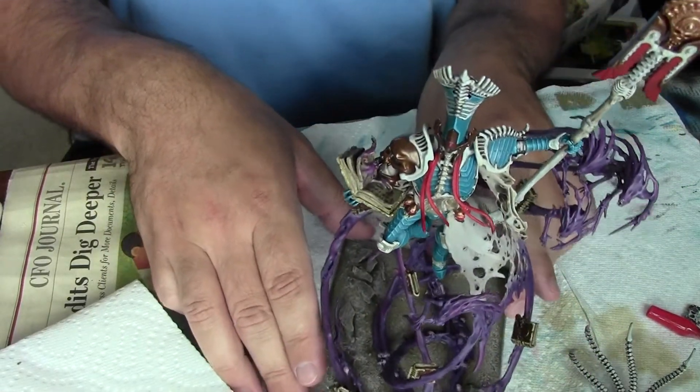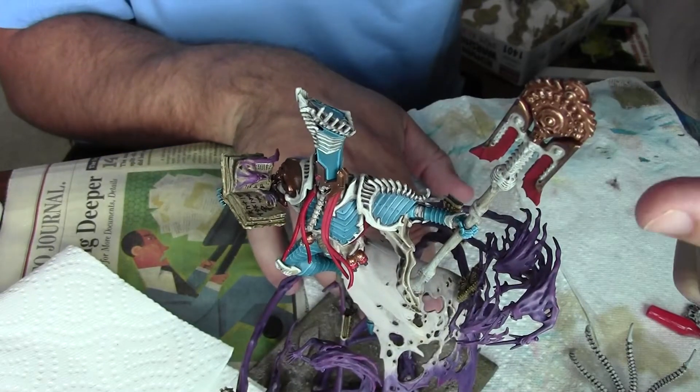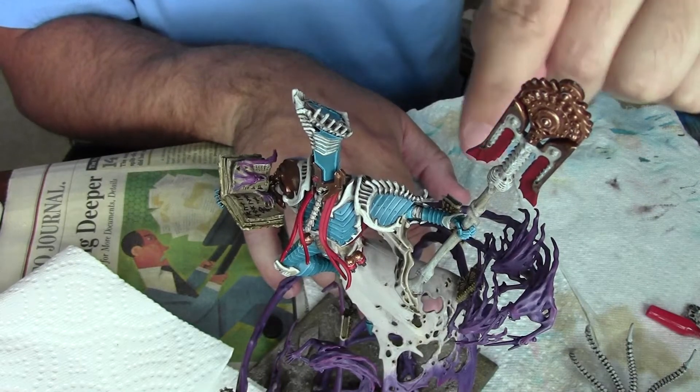You can kind of see Nagash — I've got most of him put together. I've still got to go over this big tall feather and do the highlight. I can't even see it in there. I've got to go over the gold here and get the highlighting done there. Most of the highlighting on the bone is done.